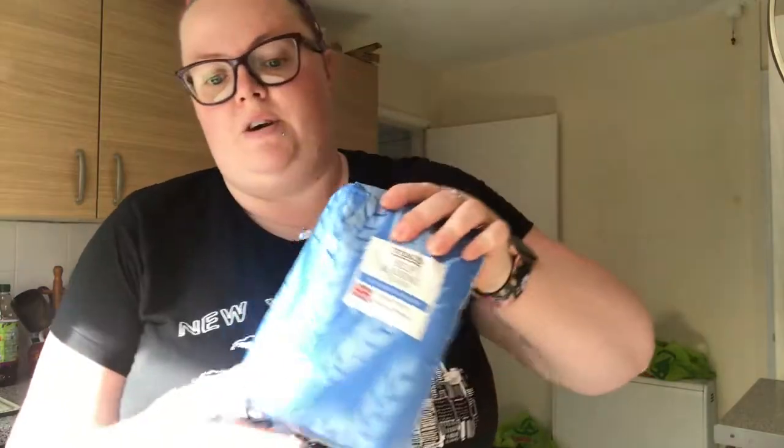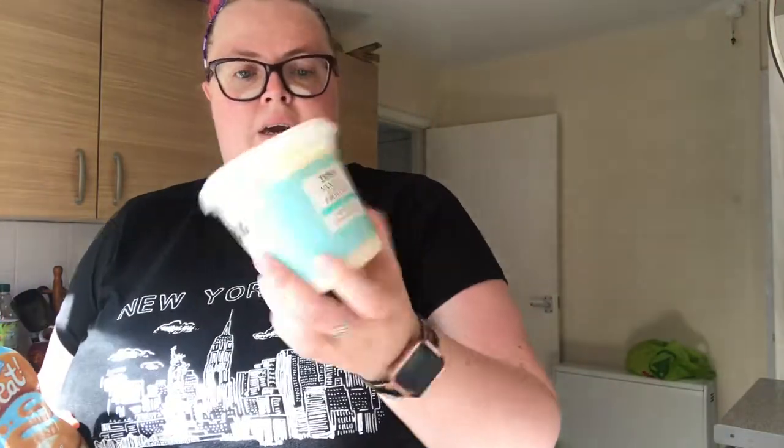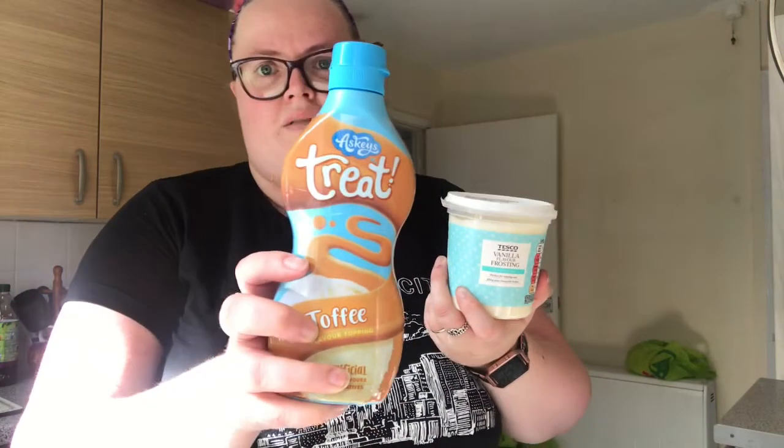So let's just go through the ingredients. You need self-raising flour, baking powder, a butterscotch pudding mix — I've got what we call an angel delight mix — a teaspoon of salt, butter, vanilla extract, cream soda. And then just for my take on the topping, I'm using some ready-made vanilla frosting and then I'm going to mix some toffee sauce into it. You also need cupcake cases and granulated sugar. So that's all the ingredients, let's start putting it together.